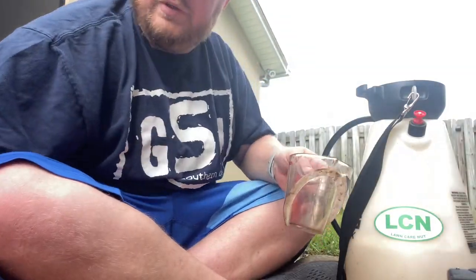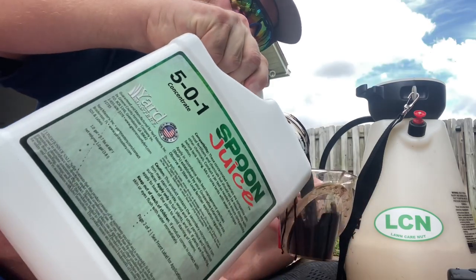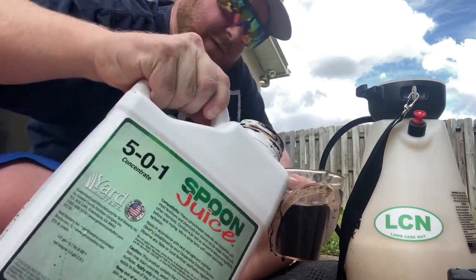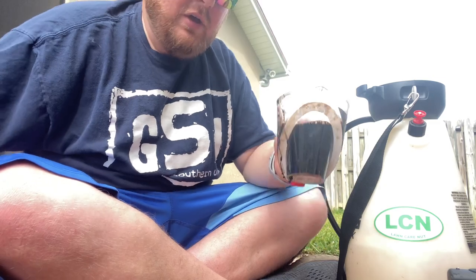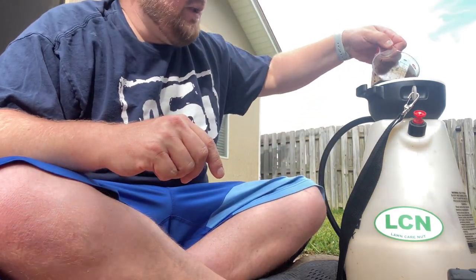My spoon juice is leaking all over me — spilled it on my shirt and my shorts, this is a mess. But we're going three ounces per thousand, so we're going six ounces right in the tank.